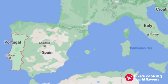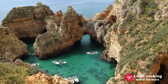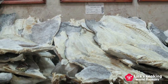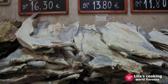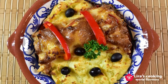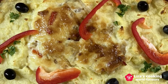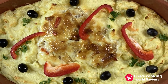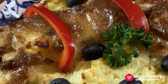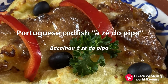Hello, welcome to my channel. The Portuguese are one of the biggest consumers of dried and salted codfish in the world, and there are over 1000 recipes. One of them is very special and famous. This dish is baked with mayonnaise and onion on top of codfish, surrounding with mashed potatoes, and decorated in a Portuguese traditional way with black olives. The name of this dish is Bacalhau Azedo Pico.